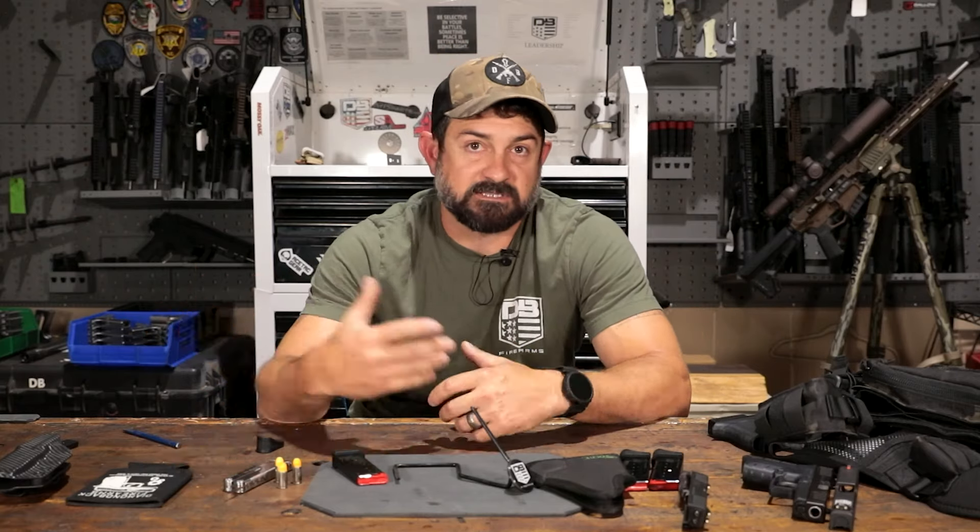Now that we've had a quick look at the DB9, let's just quickly touch back on a few things we talked about: lightweight, super easy to carry, slim — you almost forget that you have it. All the upgrades that the Gen 4 has now, why the mag release is as hard as it is to release and why we did it that way. The shrouded slide release, the different ways of carrying it — even outside the waistband, still disappears, easy, comfortable, you forget it's there.